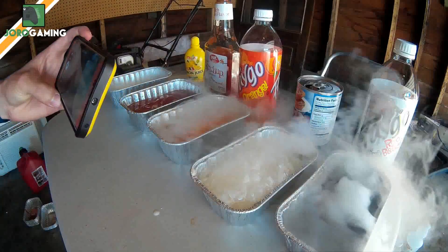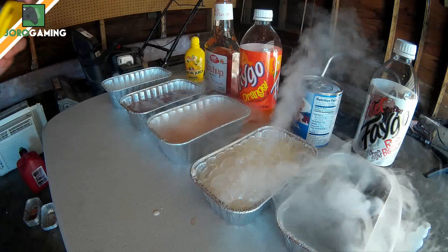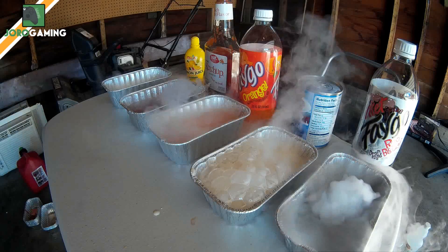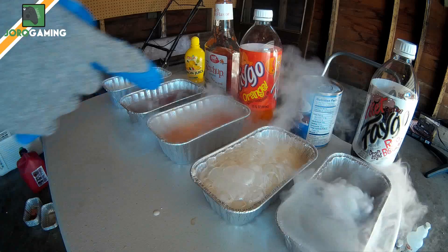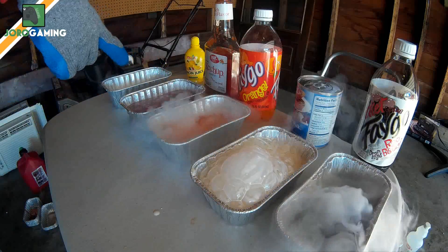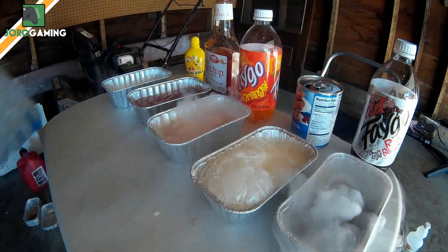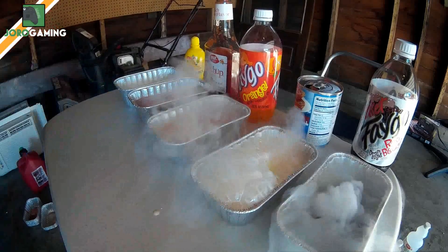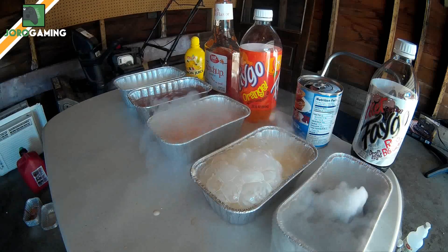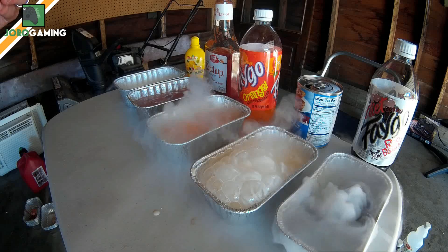What do you think was the coolest? I honestly think the milk was the coolest. The orange soda was pretty sweet too. The ketchup was kind of a dud, and the lemon was okay. We're gonna get into some more experiments soon, so let's see what else we can get into!